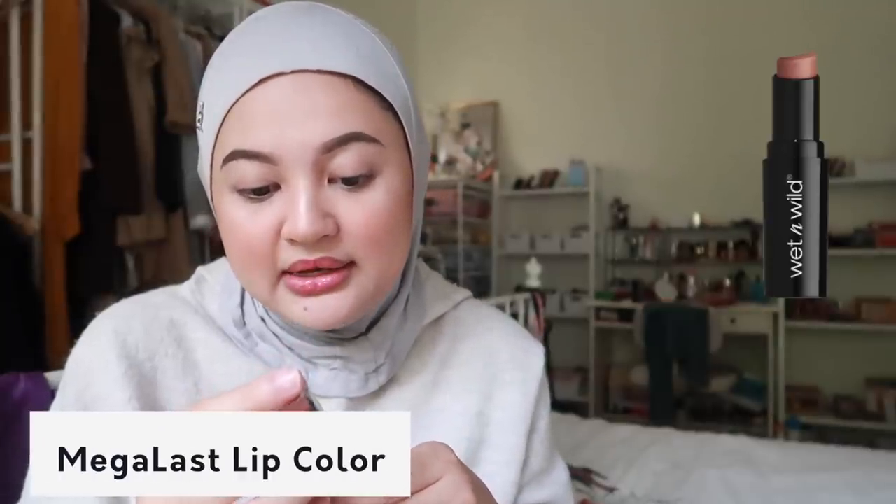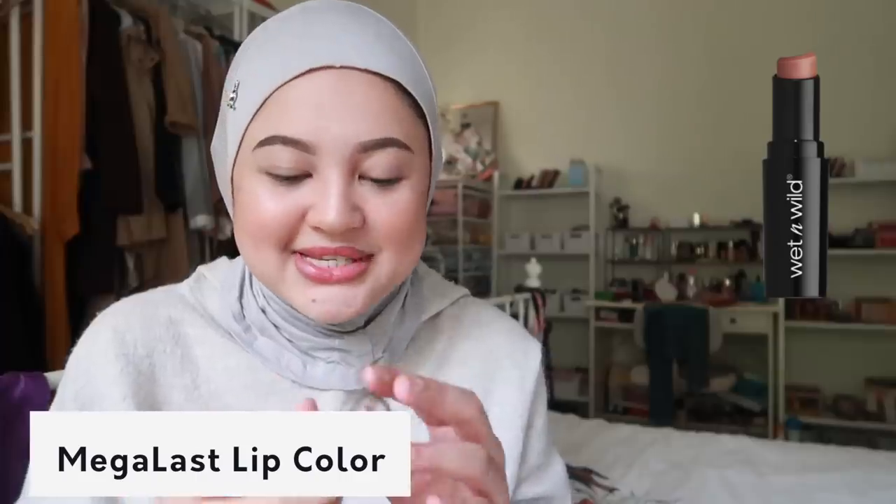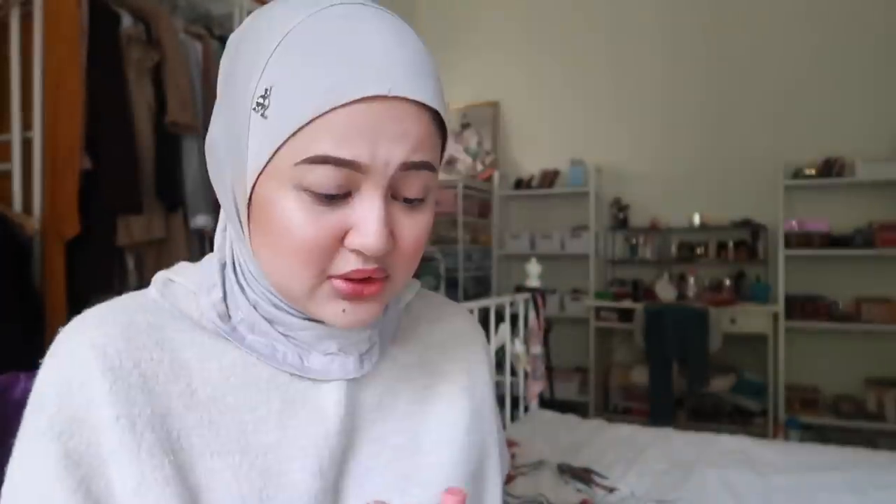Sekarang I nak buat kening - eye which I will do off camera sebab I pun malas. If you nak tengok I buat kening on camera, comment down below - I buat exclusive video just untuk kening je okay. So before kita buat mata, I nak pakai lipstick dulu. I only got one lipstick - Mega Last Lip Color in the shade Sea of Sand. Let's see if cantik ke tak - oh my god it's so light!